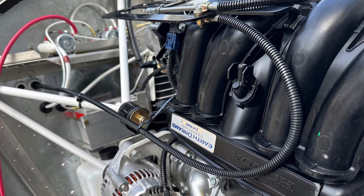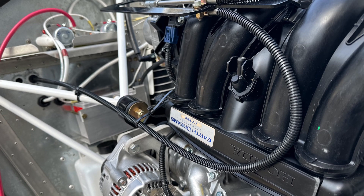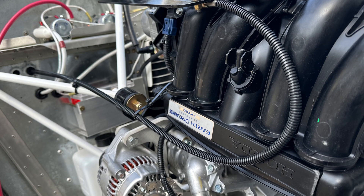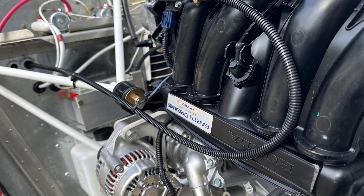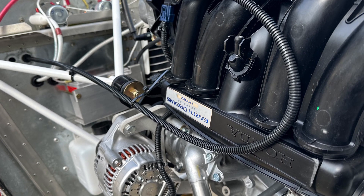One nice thing about these Teflon-lined throttle cables is how little friction they have — you can actually make quite a turn without seeing any increase in friction. Here we see the co-pilot throttle coming out of the firewall and making its bend up to the engine.